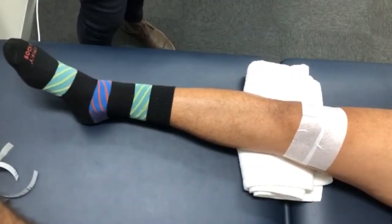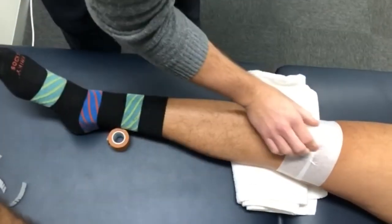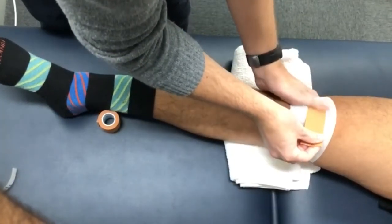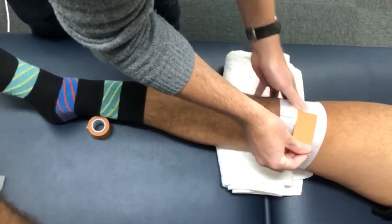Next we're going to use our rigid tape, which is important for support and stability. You're going to measure a small piece from the middle of your kneecap to the inside of your thigh or knee, and then paste it from the middle around that area approximately, rubbing it down with your thumb so the glue activates with a bit of heat and it sticks really well.